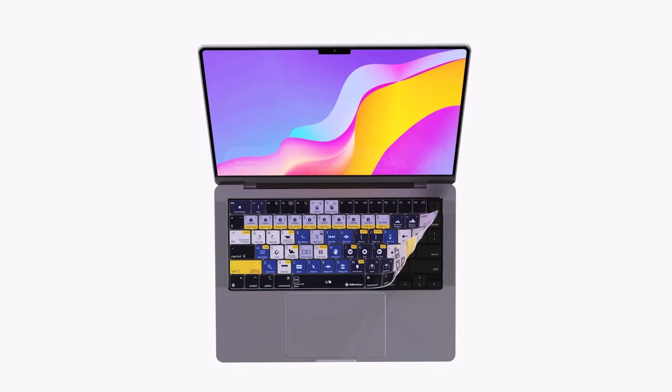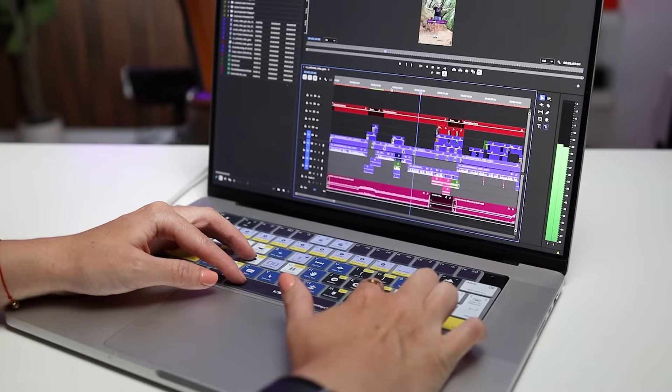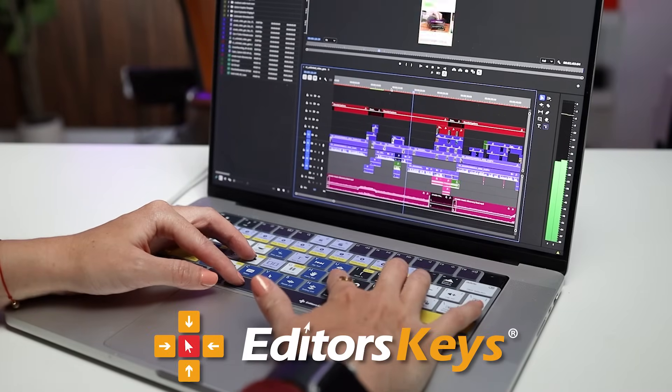That's why today I'm excited that we launched our MacBook Pro and MacBook Air gel covers with all the Premiere Pro shortcuts. I worked closely with my partner Editors Keys to perfect the colors and the material.